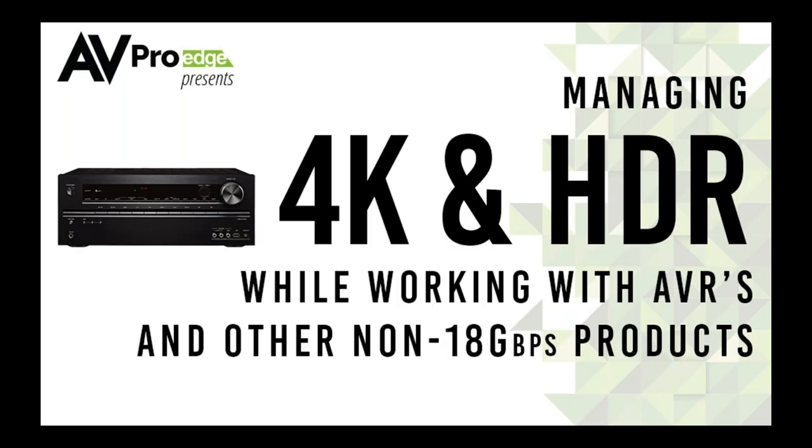Welcome to the webinar. This is Jason with AVProEdge, and today we're going to be talking about something that most of you are probably running into in the field all the time right now — managing 4K and HDR while working with AVRs and other non-18-gig products. We're seeing lots going on with mixed systems, and we want to give you guys some tips. Tom will be manning the question box throughout the presentation, answering questions as we go. Any unanswered questions will be posted on the Meridio forums.